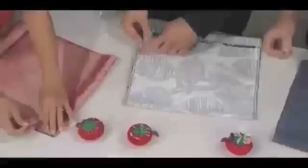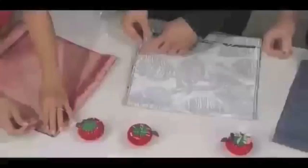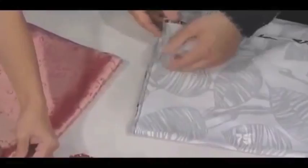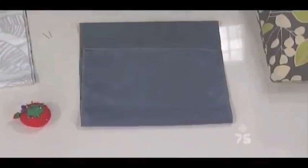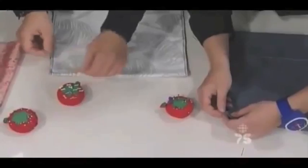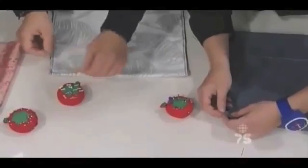We're going to start by pinning this together. The ends are already surged so the fabric won't fray. We folded the fabric into thirds and we're going to pin it down the side — inside out. We're going to put our pins in perpendicular to our line of stitch, just lining up the raw edge of fabric.